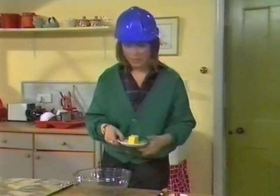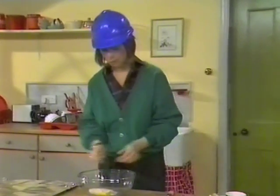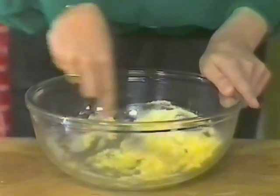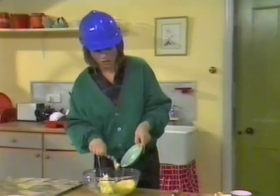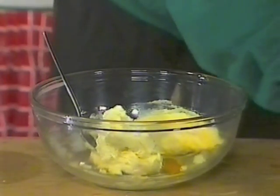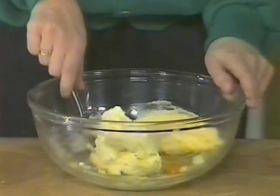Into your mixer, tip in 55 grams of margarine, 55 grams of caster sugar, and cream until smooth. Then tip in 225 grams of curd or cream cheese, one small egg — in it goes — a few drops of vanilla essence, don't be too generous, that should do, and half the grated rind of a lemon.